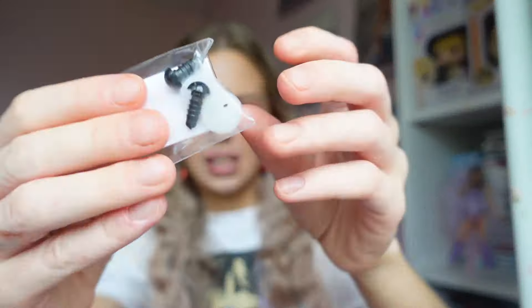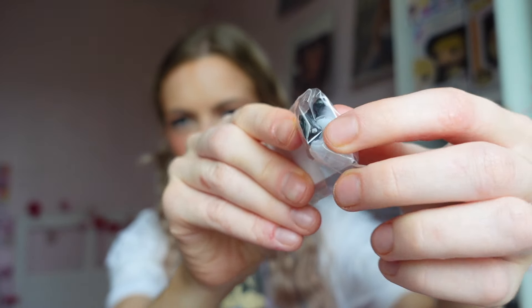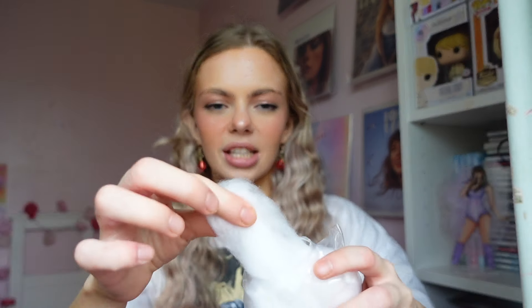And then the safety eye thing - so these are the eyes. That's what the eyes look like - they're just like little plastic things. And then you've got a needle as well. Then the crochet hook, and this fibre-filled stuffing, which I want to open - I need to know what this feels like. You know when you just see some kind of material and you need to know what it feels like? Oh, that's satisfying!